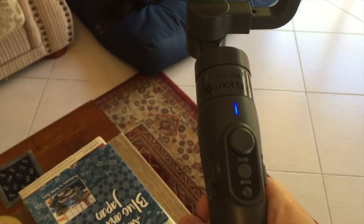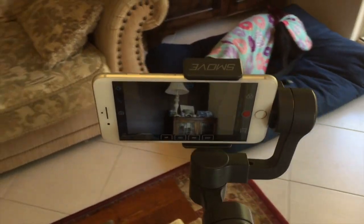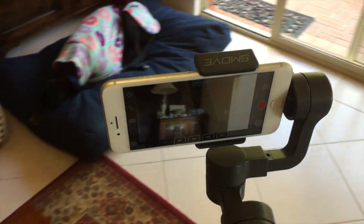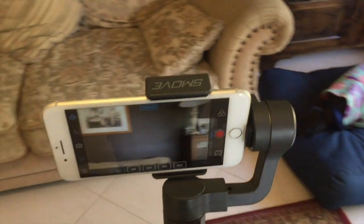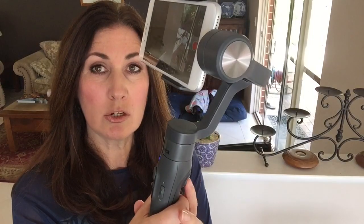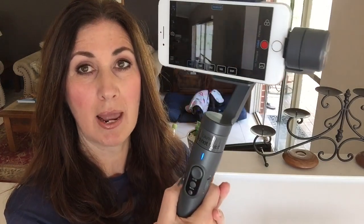If you want to go into follow mode — and this might be where Sophie was having her trouble — if you've pressed the button twice, you'll see the blue light starts to flash twice. That means you're in follow mode. It doesn't pan as nicely in follow mode, and that might be where you get a bit of crazy action with the camera going its own way. If that happens, just press the trigger button at the back twice and it will reset back into pan/lock mode.